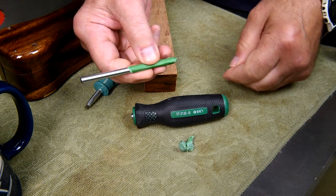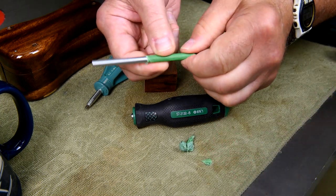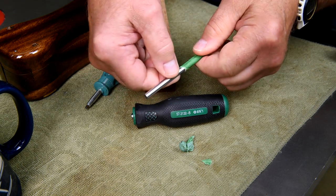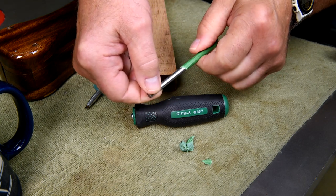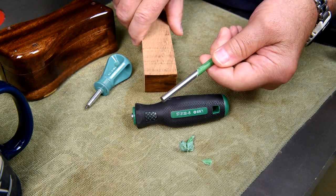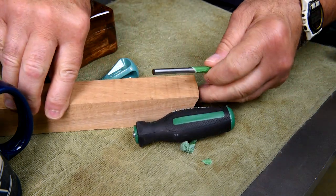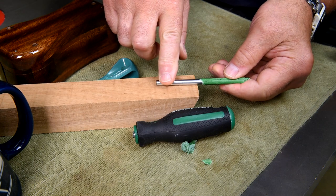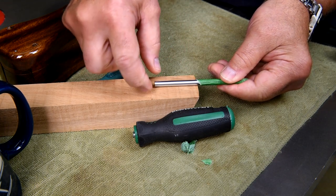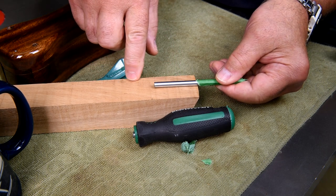I think I've got enough left on there for the chuck on the lathe to grab onto. I'll rough this up the same way I would do a brass tube for a pen blank, so the glue is going to stick really well. My plan is to have it go up into the handle with just a very small, short handle — maybe three-quarters of an inch in diameter at the most.